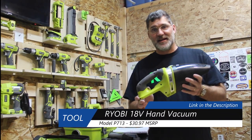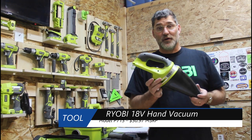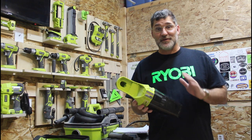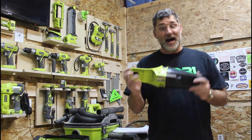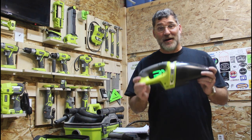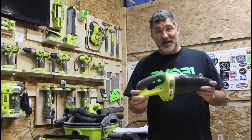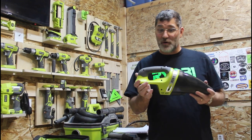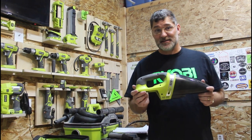The first vacuum I have today is the P713. This is an 18-volt vacuum that takes all batteries from 1.5 amp all the way up through 9 amp hours. I normally run this with the 1.5 amp hour — it's lightweight and I get about 15 minutes of run time. With a 3 amp battery I get a full half hour, which is a little more weight but still small compared to the 6 and the 9.